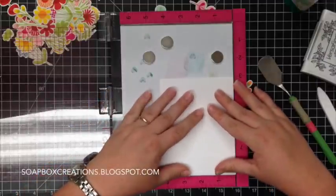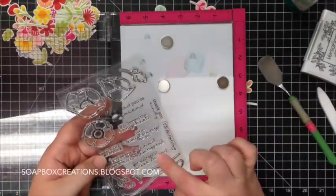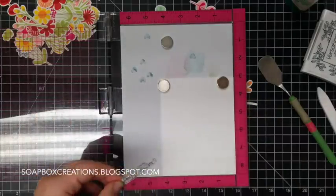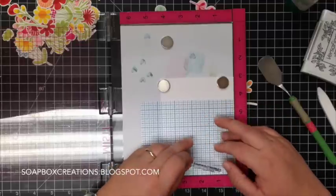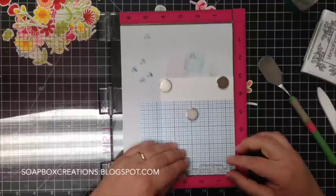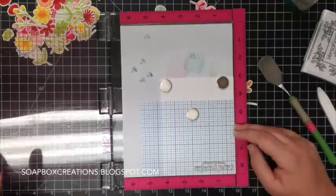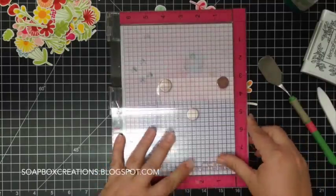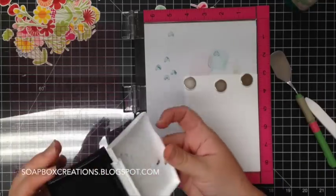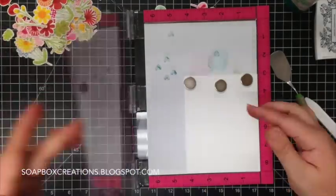This leaves a little space here for a sentiment. I'm going to place my card down on the MISTI and use Get Well Soon from Delicate Pretty Poppies from My Favorite Things. I'm going to place this quilt grid right down in the corner — I know the one-inch scored line is right about here, and I want that to be centered so it will go perfectly right there. I'm going to ink this up and stamp that down.